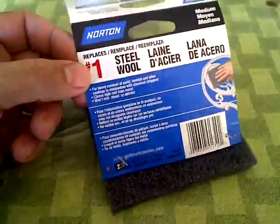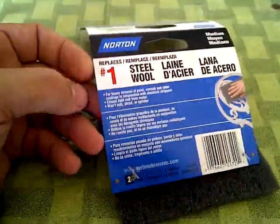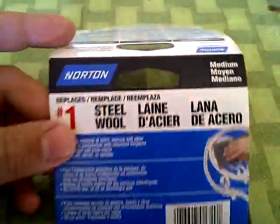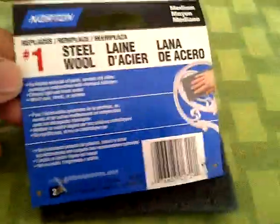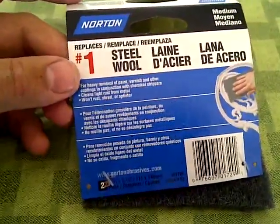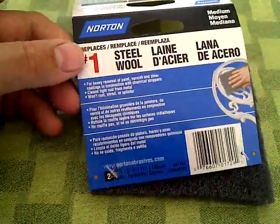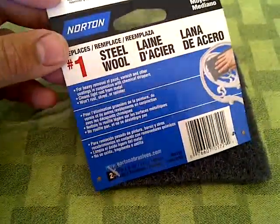This is the product I purchased for sanding down — it's by Norton, called Steel Wool, number one, considered a medium grade. This is light enough to where it doesn't gouge the plastic too much, but enough that it scrubs up the surface and allows the paint to adhere properly to the plastic.